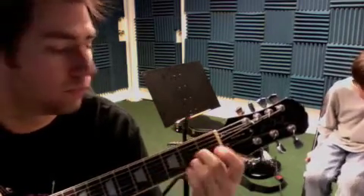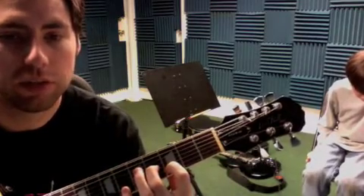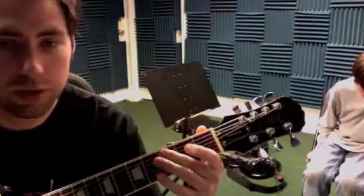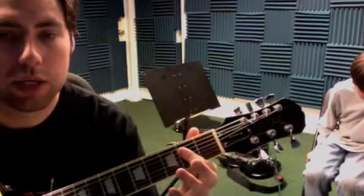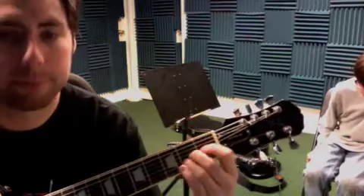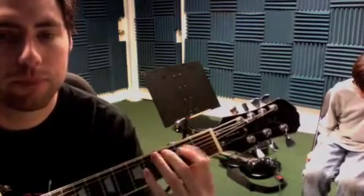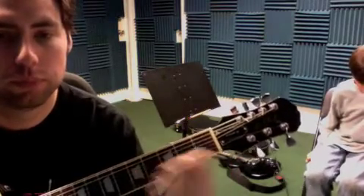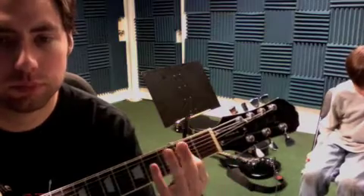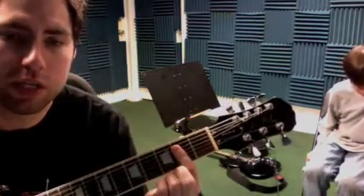Four and three, two, two, back to the four and three, and then a third fret, G, E. And then on the verse, we have the E.